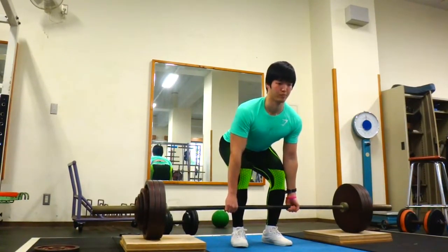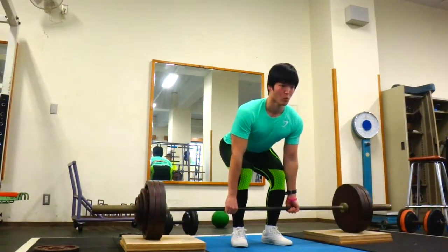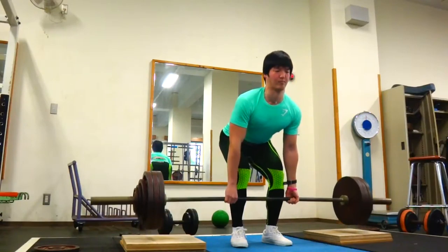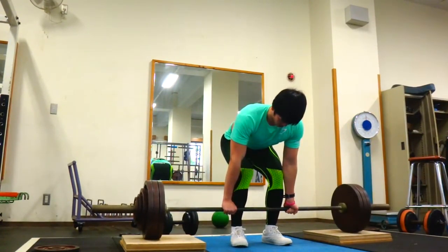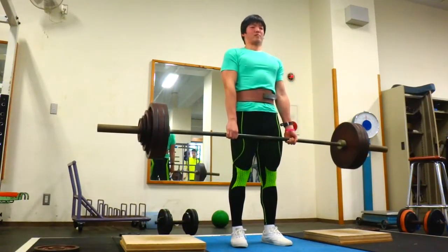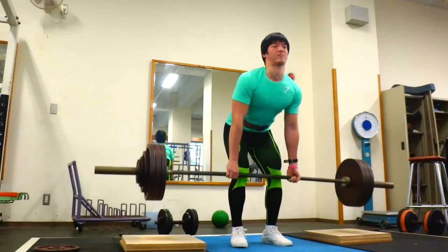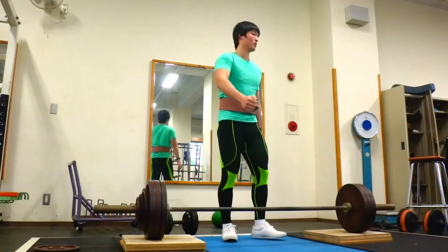I think the change in my technique definitely helps. Like I said last time, I got my feet closer together and that just helps me get a lot tighter, helps me use a lot more of my leg power right out of the bottom, and it just feels a lot better for me. You're gonna see these reps go up pretty smoothly and the form is pretty good too — no banana pulling, no pulling the bar out front or anything. It's pretty solid. And that's the end of the deadlifts.